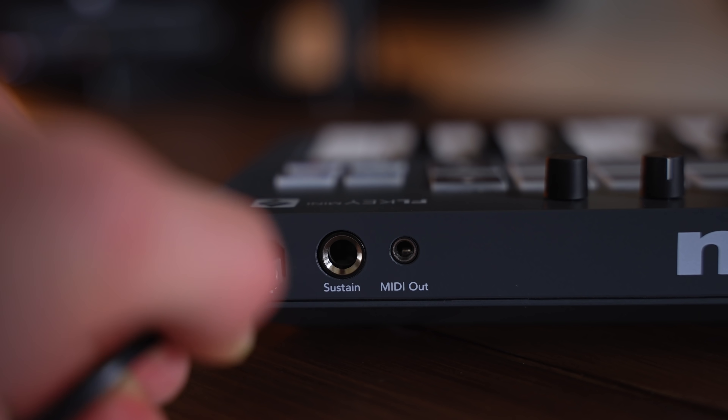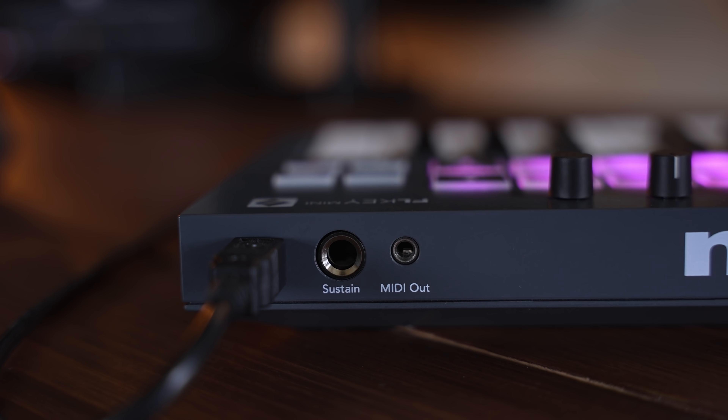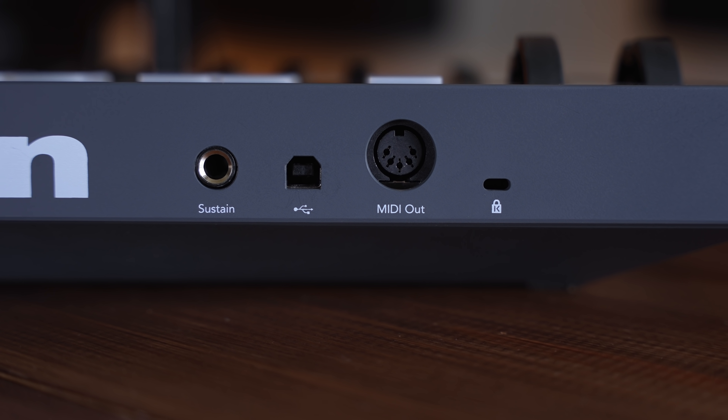Both are USB MIDI keyboards that can be used with both Mac and PC, and they also both feature MIDI outs and the ability to use a sustain pedal. They both also come with a six-month free trial of FL Studio Producer Edition, and they come with a bundle of genuinely excellent software that we're going to be taking a look at towards the end of the video. They share a lot of the same features, so choosing between them is more to do with space and size than the features and functions you want.